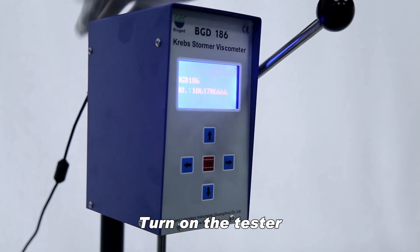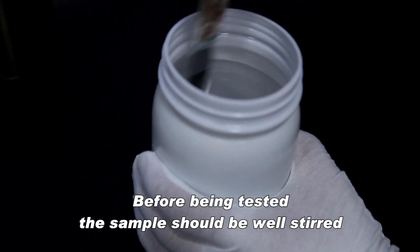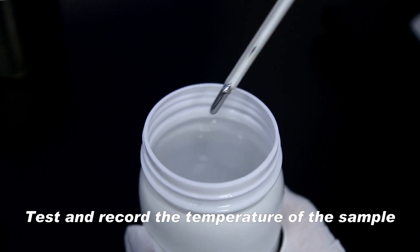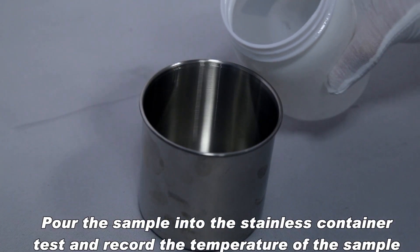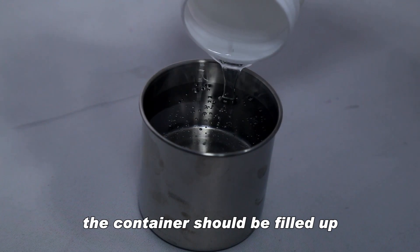Turn on the tester. Before being tested, the sample should be well stirred. Test and record the temperature of the sample. Pour the sample into the stainless container, test and record the temperature of the sample — the container should be filled up.